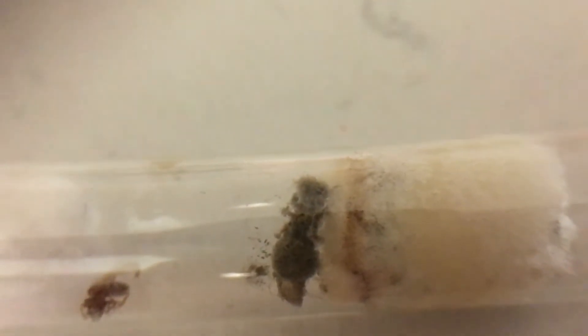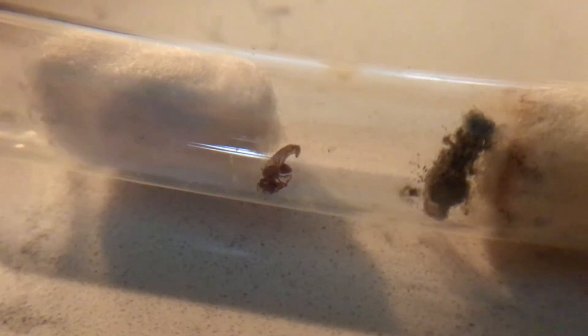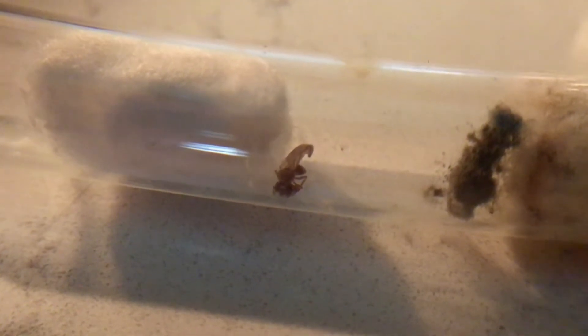On to some bad news — one of my Feidoli xerophila queens has sadly passed away. I initially put this queen into hibernation because she did not lay any eggs but had a tiny bit of mold on her thorax, and it seems like the mold spread while I thought she was in hibernation.